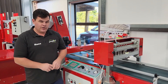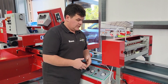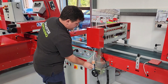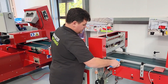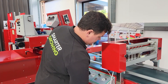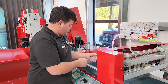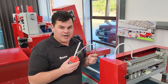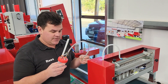Just a couple of cool features we've got with the machine when it comes to shutting it down for the day. We've got this handy air pistol gun here for blowing down the machine. It makes it very easy to blow off any loose media that may have dropped onto the conveyor belts — very useful tool.